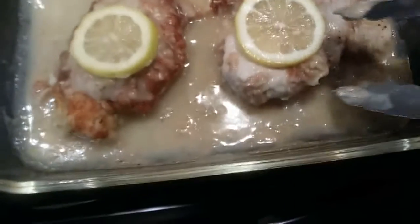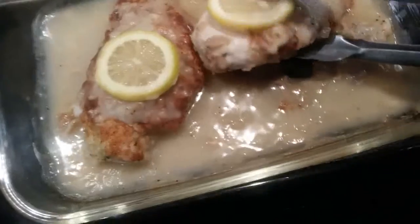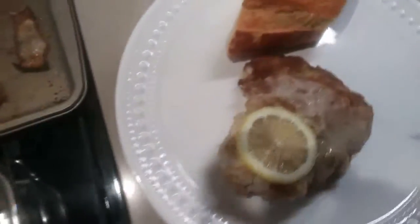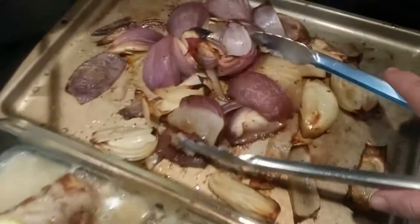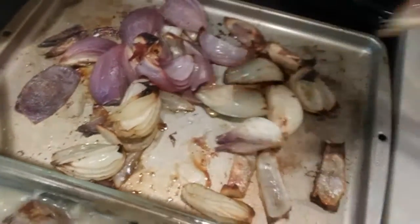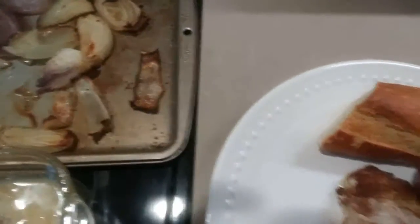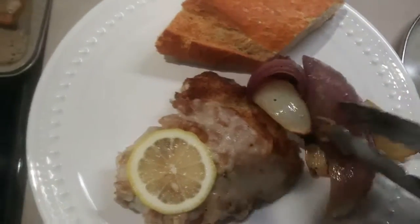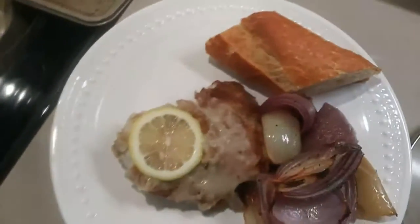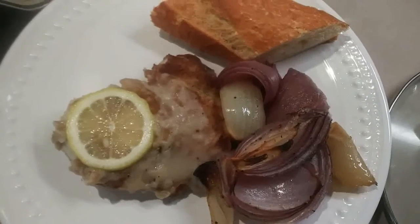And here you have it — the end result! I hope you guys enjoyed it as much as I will. I used these roasted onions: one whole red onion, one whole white onion, with some olive oil, salt, and pepper. I'll also be having a little bit of rice with this. But there you have it — chicken piccata!